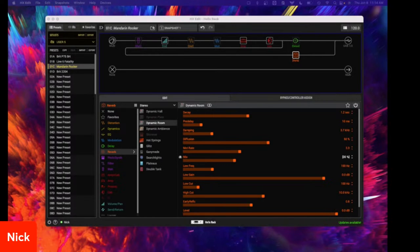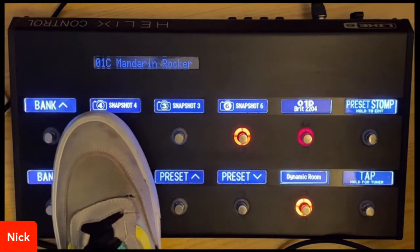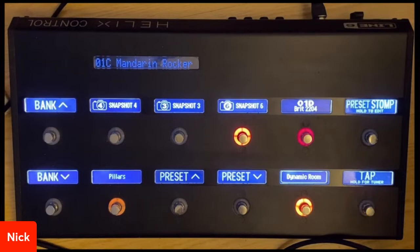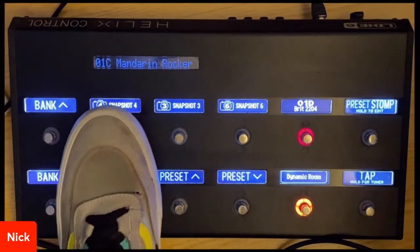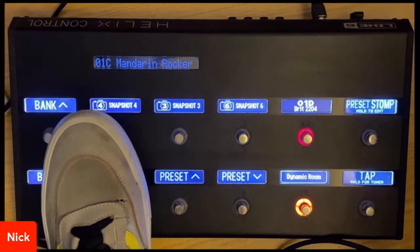Pretty much what's cool is I can have my nice clean tone here, go over to snapshot 6, and have maybe a little bit of chorus. Also in this mode, I can set up a momentary switch — if I press snapshot 4, I'll get a different sound, but as soon as I let go of snapshot 4, it'll go back to my clean. So here I'm in snapshot 1, but when I press snapshot 4, I go into delay and super face-melting mode.